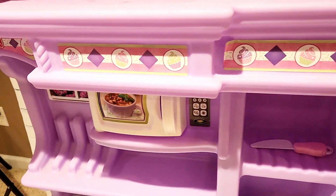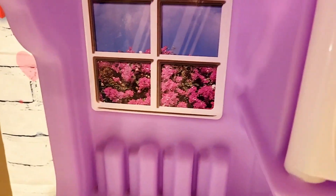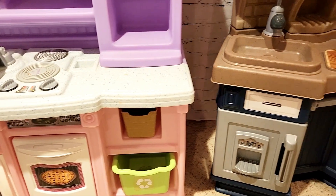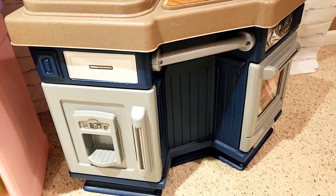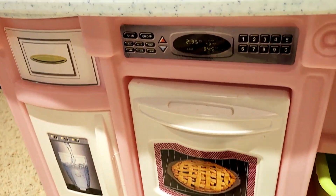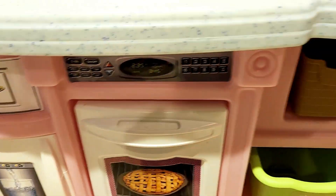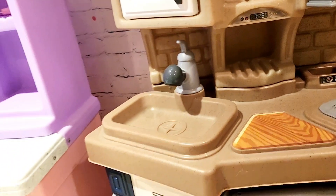I do like that the Step 2 comes with a window that you can look out of — that's a very cool setup. Over here on the underside design, it has a little dishwasher or oven that opens up underneath, which is a nice touch that the Little Tikes does not have.